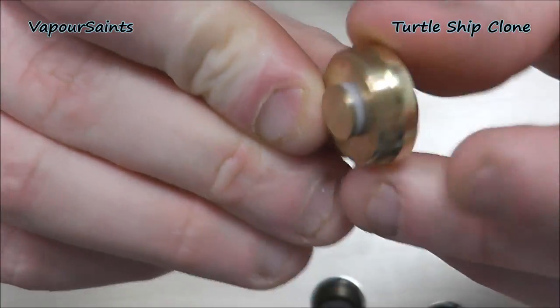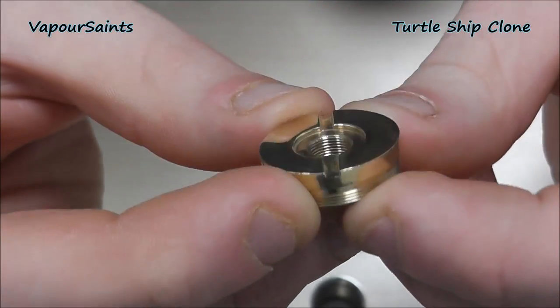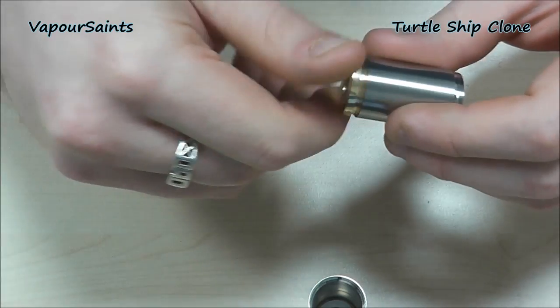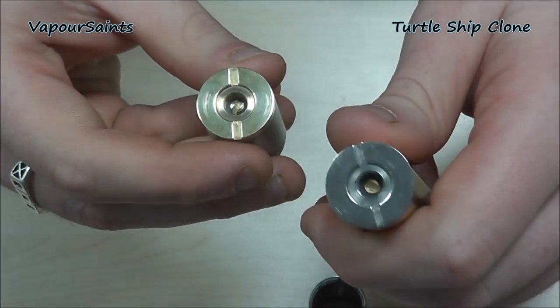There's a bit of O-ring in there to insulate, obviously, all the way across the board. Threading is quite fine. You've got a little drip tip holder and also your air ports there if you were going to fit something flush that needed its air feed from the 510. That's covered — it's exactly the same on the SS and the brass.